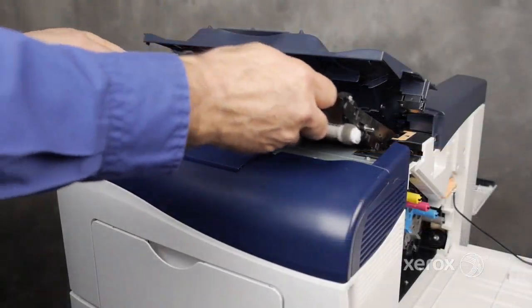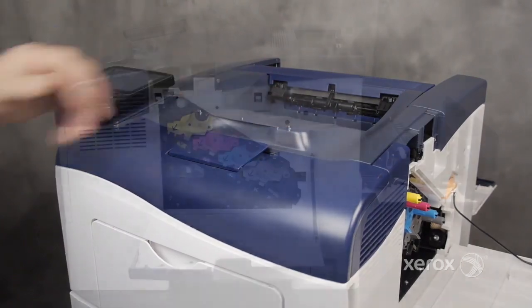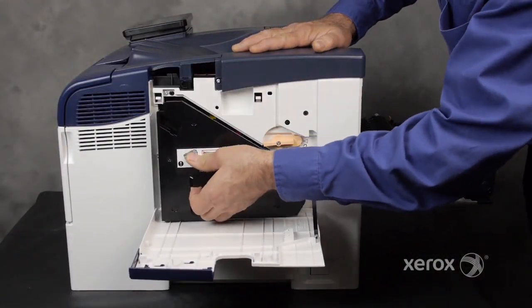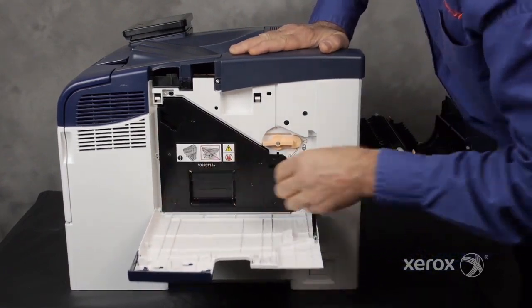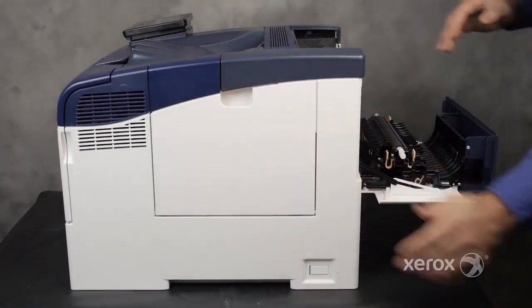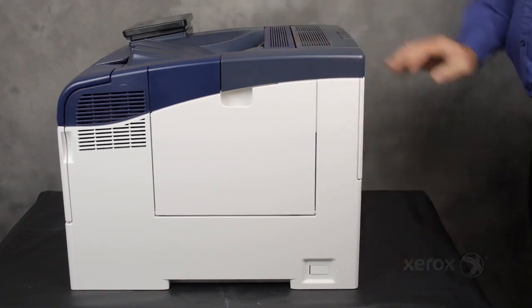Install the new transfer belt and close the top cover. Install the waste cartridge and rotate the lock. Close the right side door. To complete the process, close the rear door.